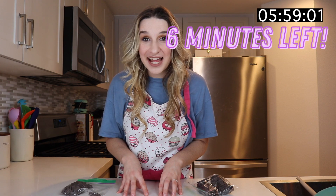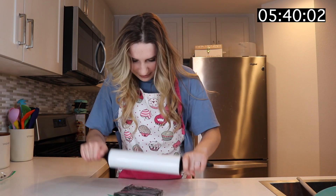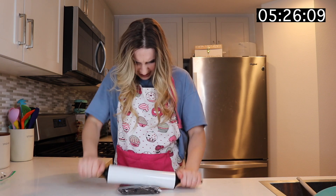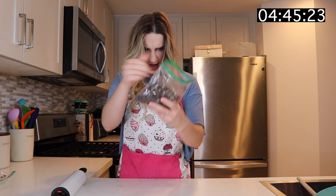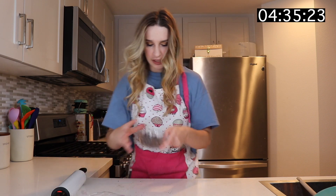We have six minutes on the timer left. The only two ingredients I have left are my Oreos and my chocolate chips. We got to move fast. I'm going to crush these Oreos. That's not working, so I'm just going to hit this to crumble the Oreos. That's perfect. And then I'm going to take the chocolate chips and pour them into a microwave safe bowl and we're going to just melt them.